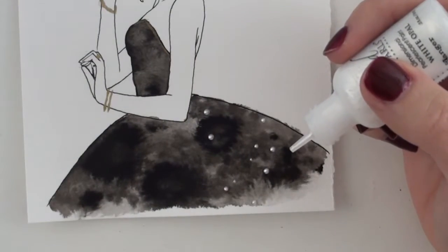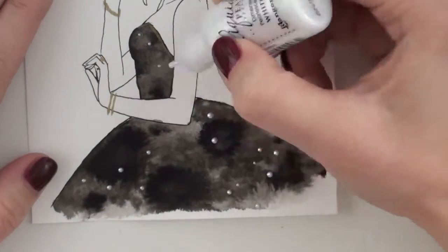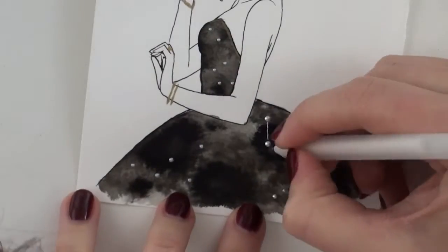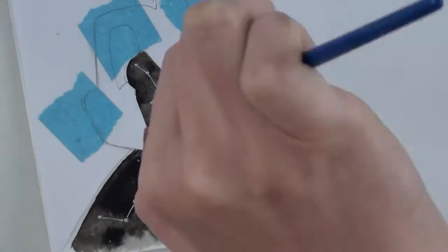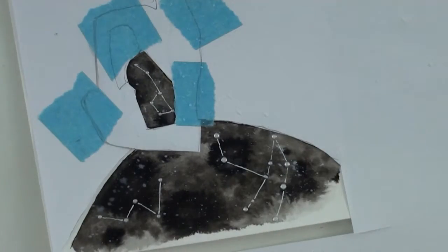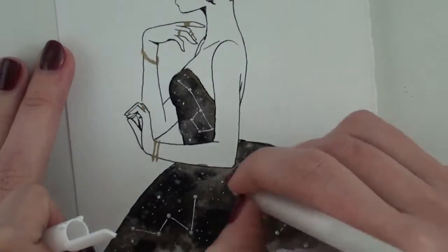I added some constellations on her dress — I decided on three. The first one was Andromeda, this one is Cassiopeia, and then that one is the Big or Little Dipper, whichever you want to call it. I used the jelly roll to connect them, splattered some very diluted shimmer onto the dress, and then went in with the jelly roll again and added more defined stars.